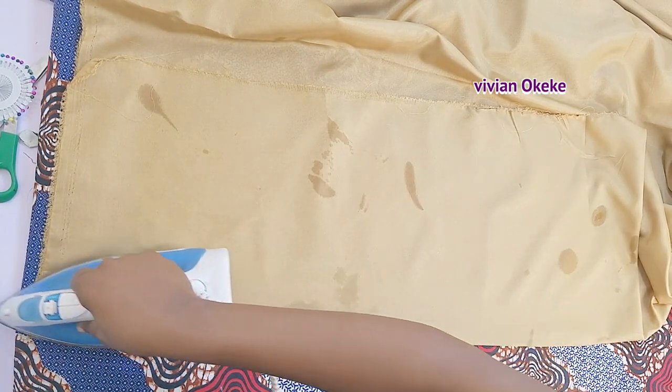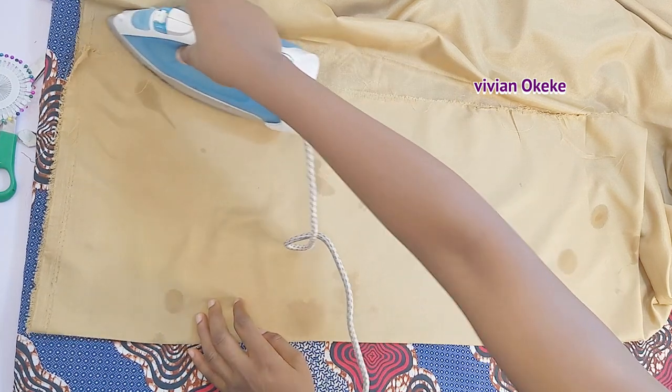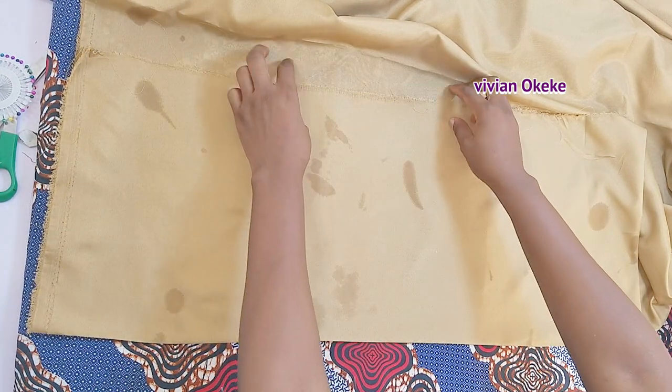I'm ironing the fabric right now. Iron to make sure everywhere lays flat — especially if you're a beginner, this step is for you. Iron your fabric and make sure everywhere lays flat before you go to the next step.